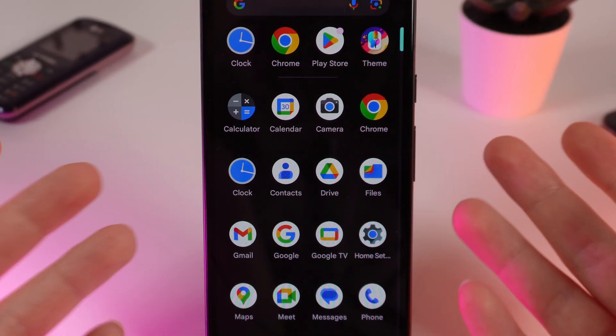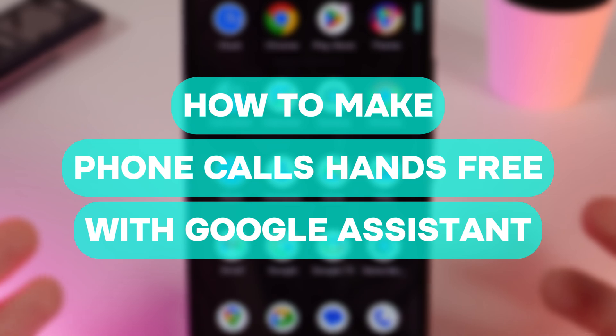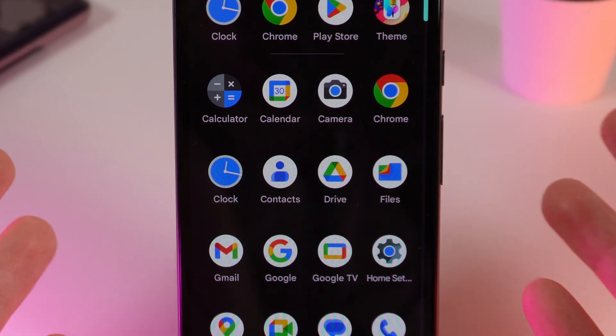Hello guys, and in today's video I will show you how to make calls with the help of Google Assistant on your Pixel 8a. Let's get started.